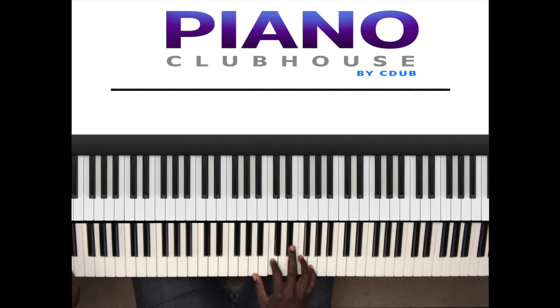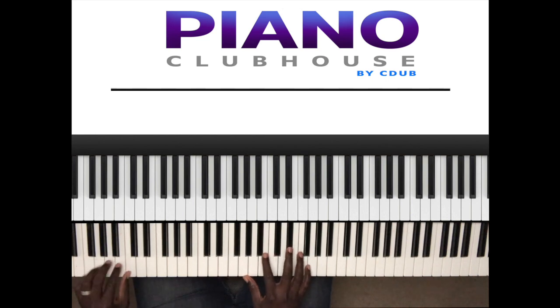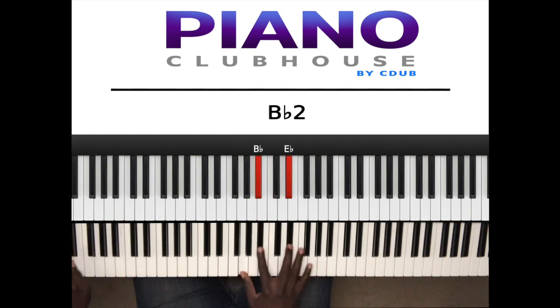Then it goes in the bass: D flat, D, E flat, E flat, E. So it's D flat, D, E flat, E.